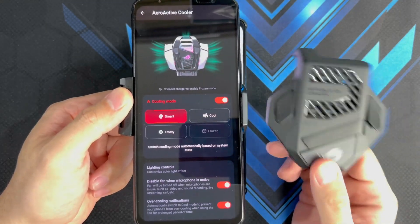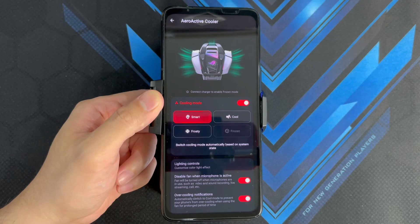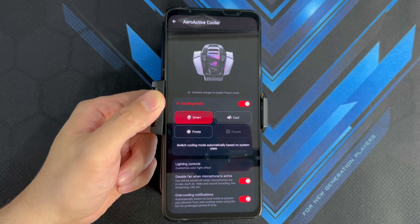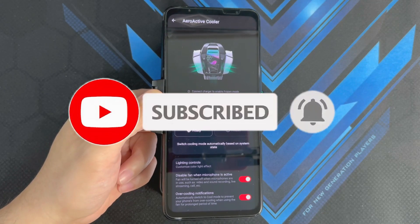Make sure you're subscribed to the channel and have turned on notifications so you'll be the first to know when that video is up. That wraps up this benchmark and thermal throttling test on the ROG Phone 6. A sub would be massively appreciated — please like and subscribe, hit that bell icon, and see you all on the next one.